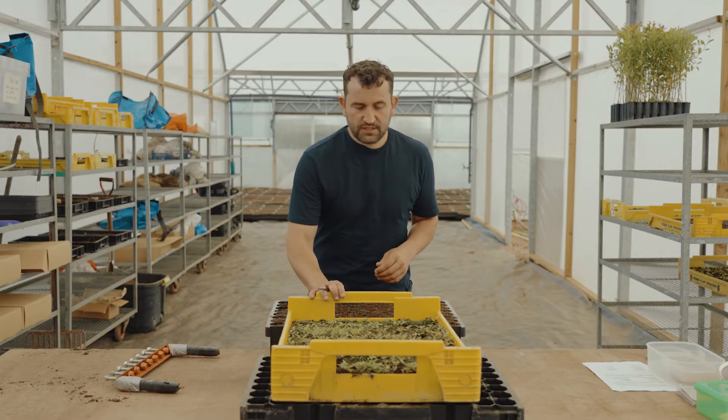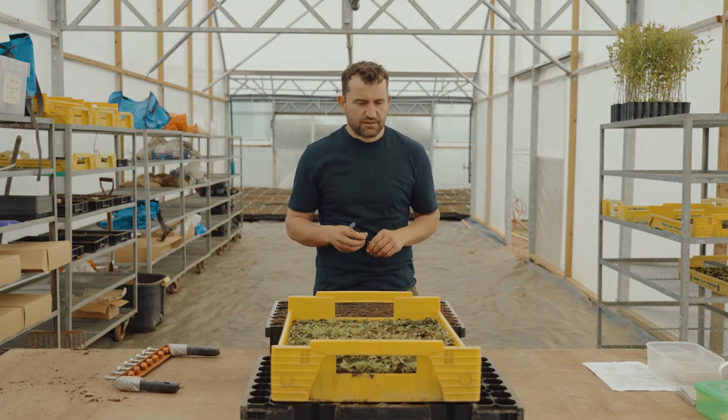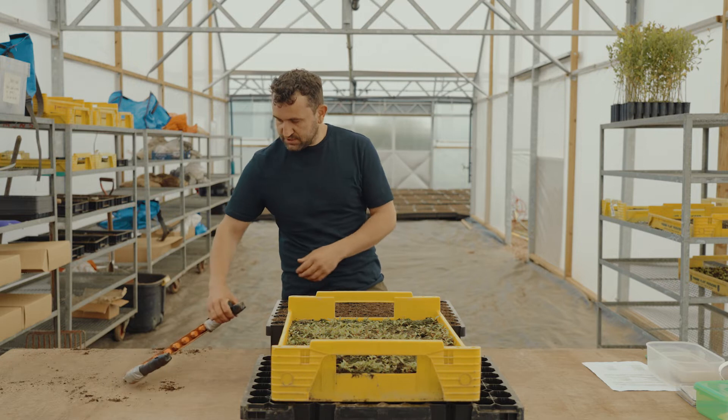After around three weeks in the greenhouse you'll have something like this — the plants are up at a nice size, around three to four centimetres, they've got a few true leaves on them, and you're ready to transplant them into their final growing cell.